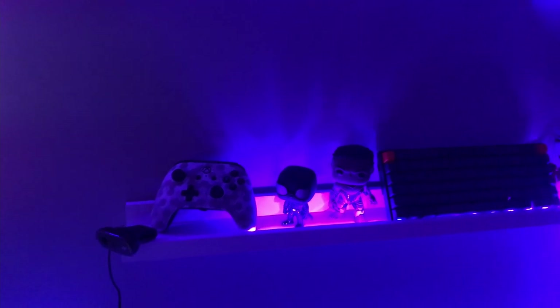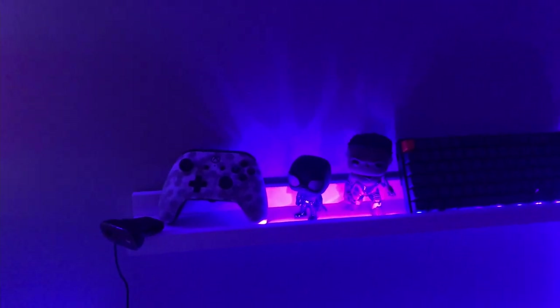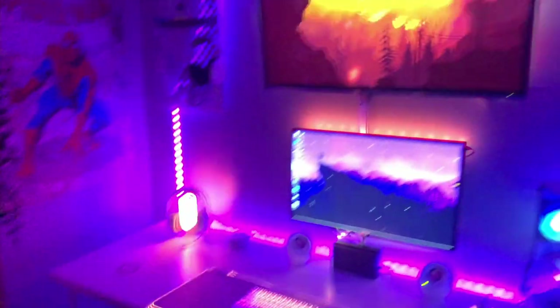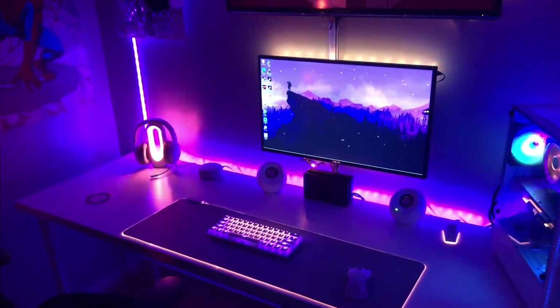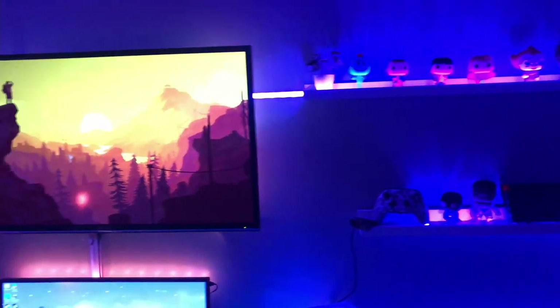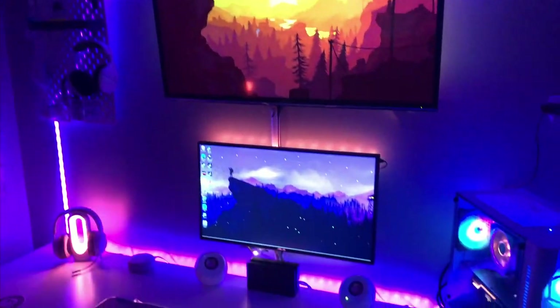Over to the shelves — I've got some of my Funko Pops up top. Down here I've got a controller I use for the PC that just plugs in — a Walmart controller that I thought matched the setup nicely. Some more Funko Pops down here, and then my Keychron K2. I use that because it's Bluetooth, so I can use it when I'm sitting back in the chair without having to reach up to the desk.